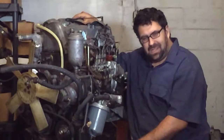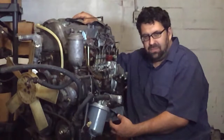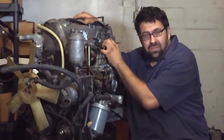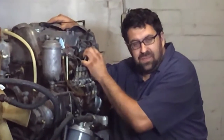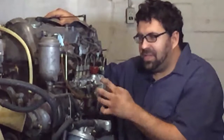Hello everybody, today we're going to talk about some of the common leak sites on diesel injection pumps. With me right here is a 1975 240D engine, 616.916 from a 115.117 240D, and we're going to look at this early injection pump.